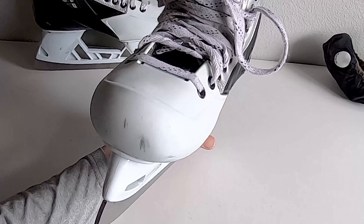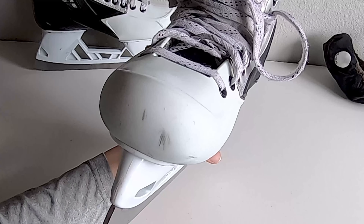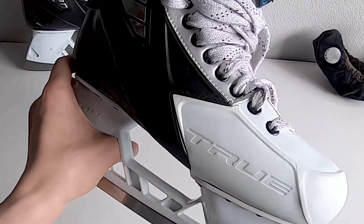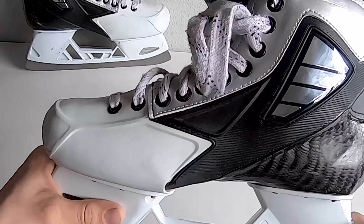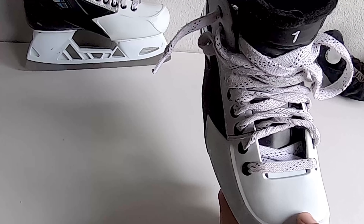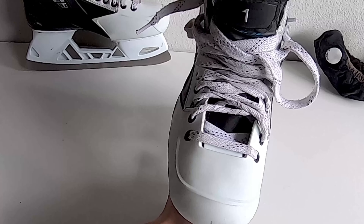The one thing I would say that would be kind of a letdown is they are bigger than your average skate. Even if you have a big foot, they'll be a little bit bigger than if you get out and buy a stock skate from Bauer or CCM. What True does is, although it'll be bigger, you will have a lot of room to grow into this skate — so if your foot gets wider or longer. And even though they leave a decent amount of room in this skate, it still feels really snug and comfortable on the ice.